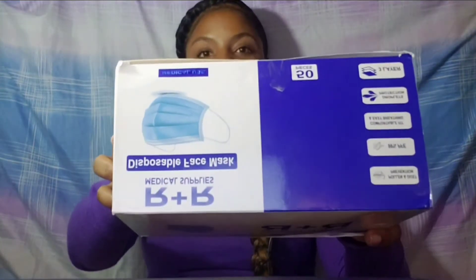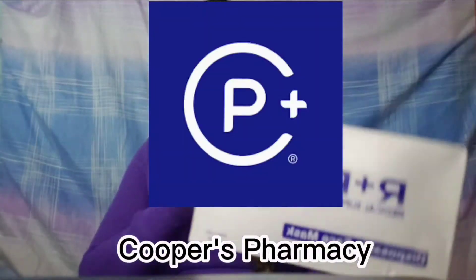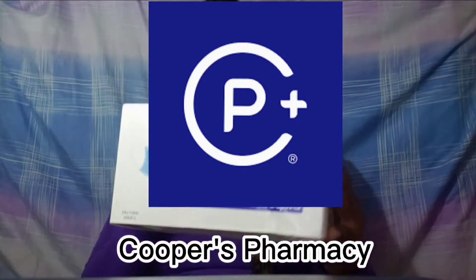The next item is face masks, and these are necessary since COVID started. I have a box — shout out to Cooper's Pharmacy in Moruga, that's where I buy my masks from. They're really, really reasonable. Go check them out — Cooper's Pharmacy in Moruga — for your masks and all of that.